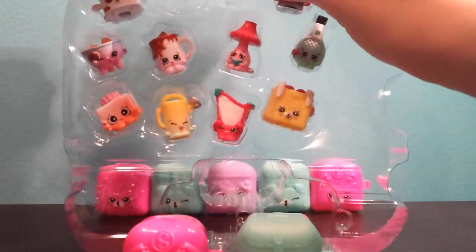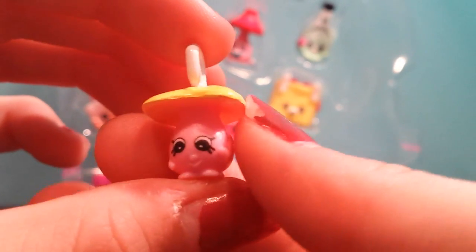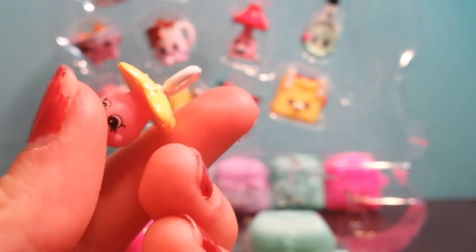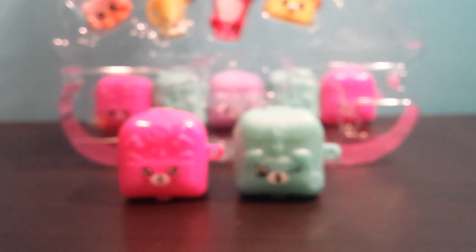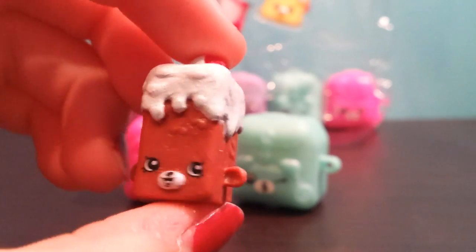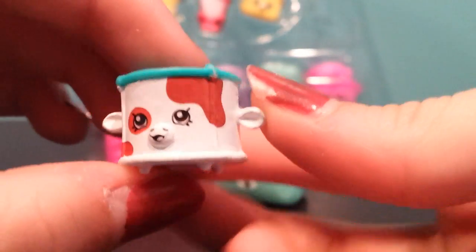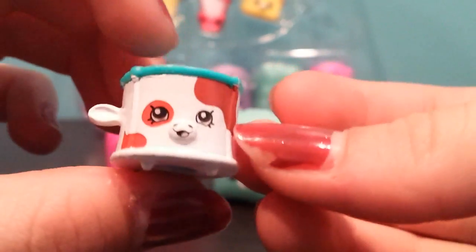Okay, first we have the charm. This is Season 2 to Mimi. Super cute. Next, we have Brittany Brownie — a cute little brownie with icing on top. Okay, here is Fun Drum. I really like this one because it looks just like a little cow. It's so cute.